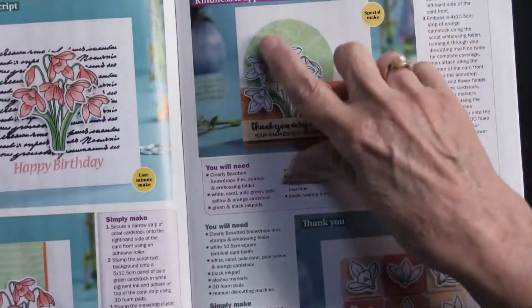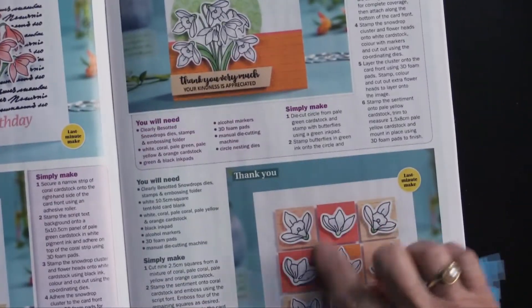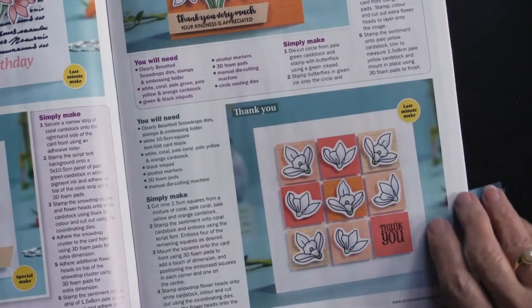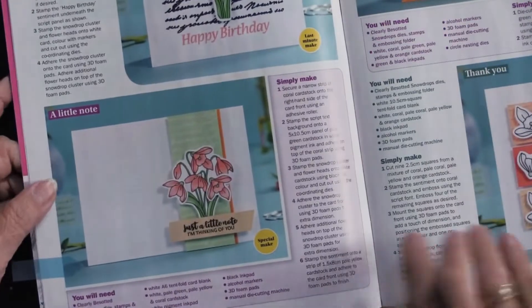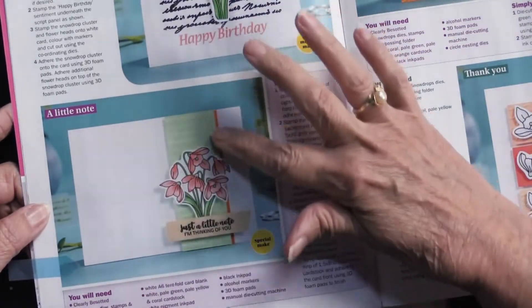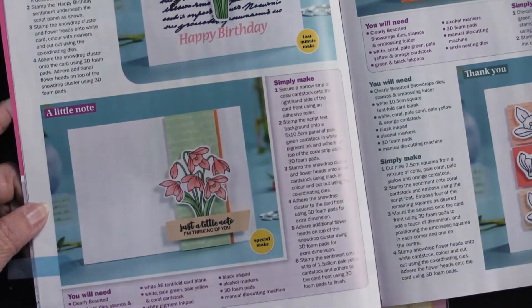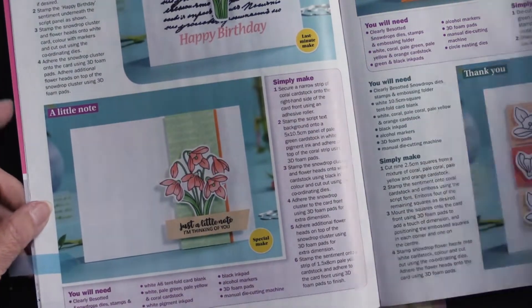This is really pretty with a circle behind it — just lovely. And then even the individual flowers. I do love this. Isn't that striking? Leaving the card white, just a band of color beneath the flowers, lift them up with foam tape, and it's a really nice look.